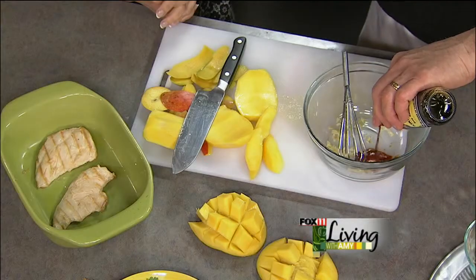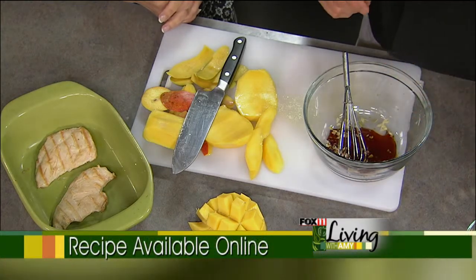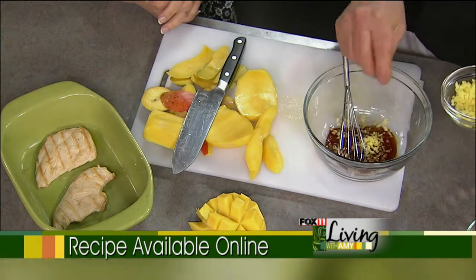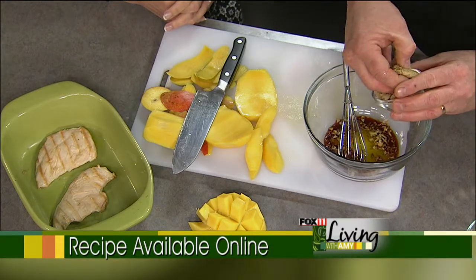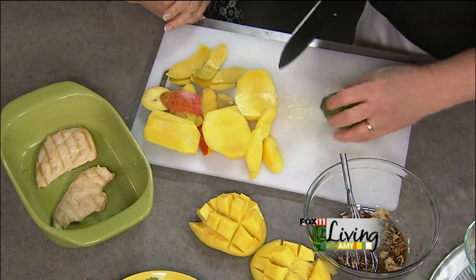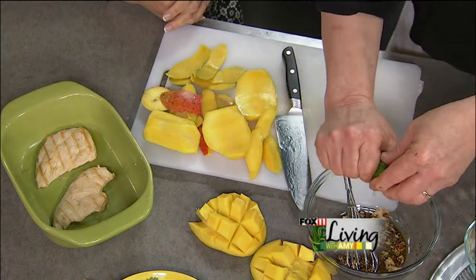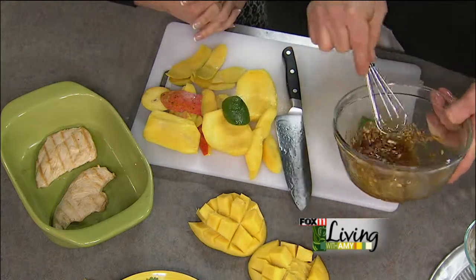Now we're going to use these mangoes in a recipe. I like simple salsas and tropical fruit is wonderful. I grilled off some chicken breast. I've got one clove of fresh garlic in here, about a quarter cup of soy sauce — I think oriental flavors go very well with tropical fruits — some fresh grated ginger, a little olive oil, about a tablespoon of brown sugar, and just a little squeeze of lime. I always roll my lime first and then cut the end off so I can get just that little bit without wasting the whole lime. We're going to mix this together — this is going to be our dressing.